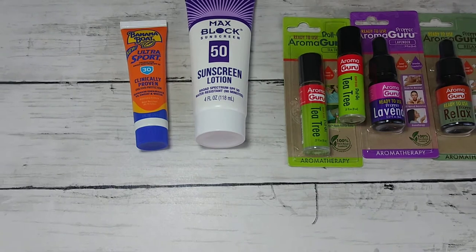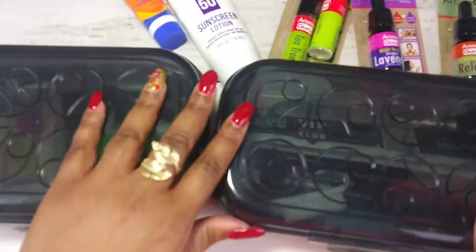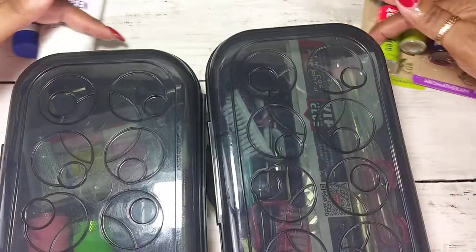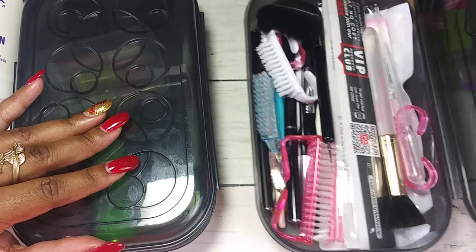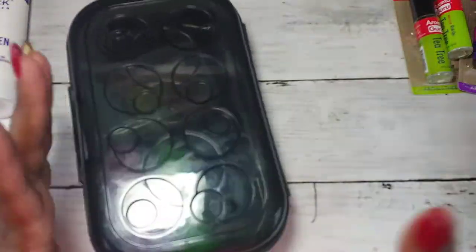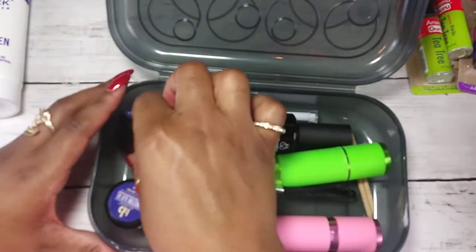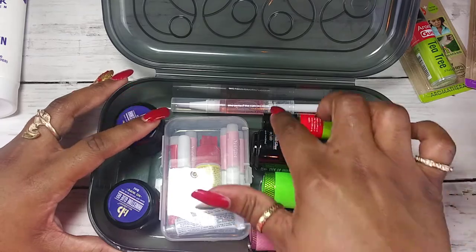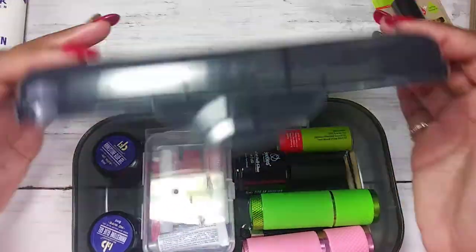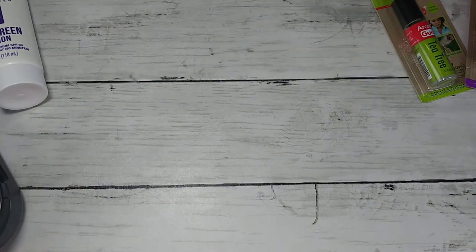The next thing I was happy to get were these little pencil cases. They are perfect for organizing all of your nail things. This one has all my brushes, this one has my gels, a couple UV lights, my nail oil brush, and my nail glue. They're just perfect for a dollar — perfect for nail organization.